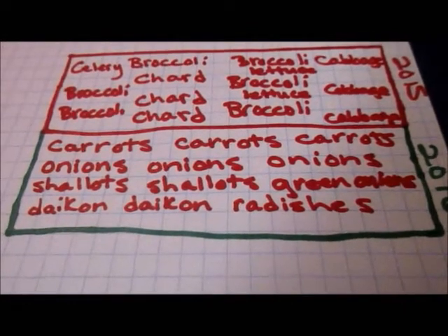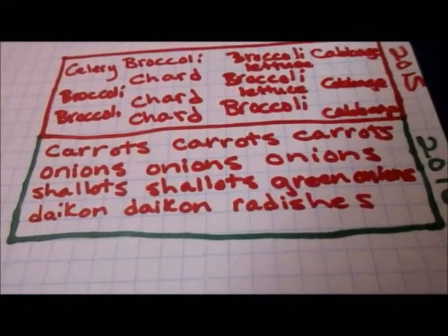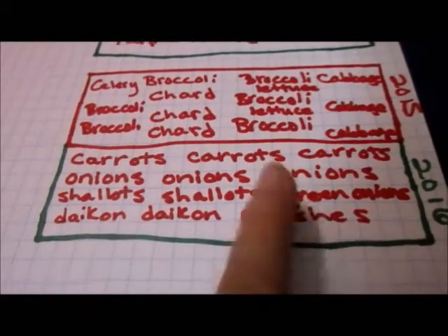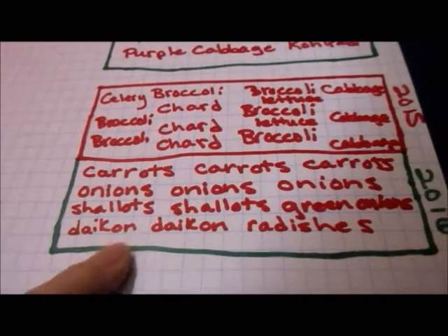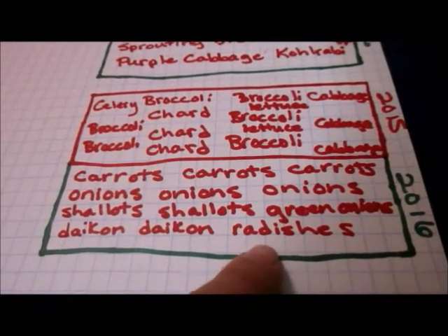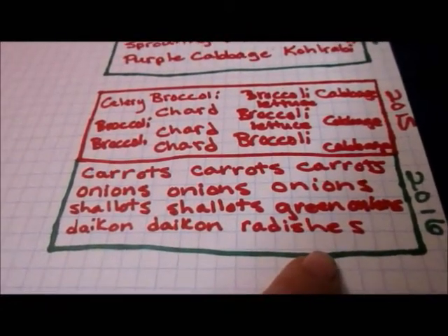I'll be growing yellow Cobra keeping onions and a purple onion. I want to grow some shallots and then I'll grow green onions — I haven't picked out a variety of shallots yet though. Then I want to grow daikon and then regular radishes and an intermediate shaved radish as well.